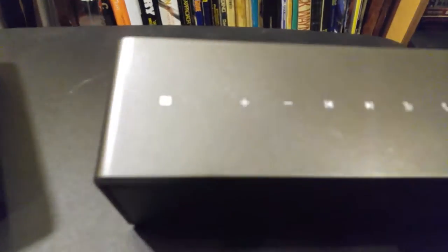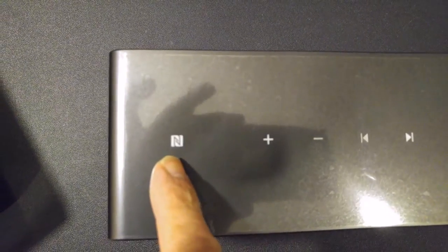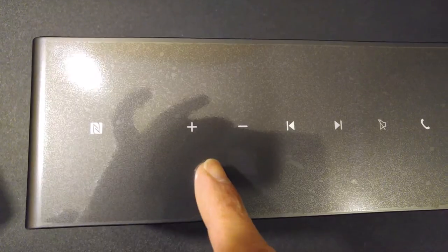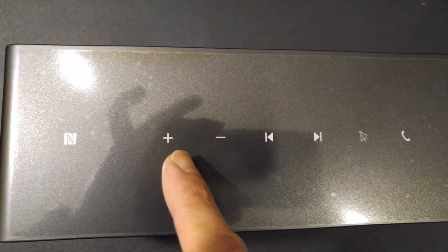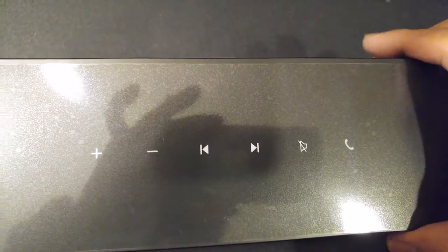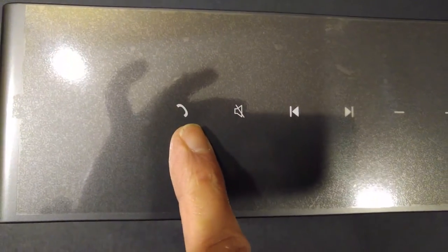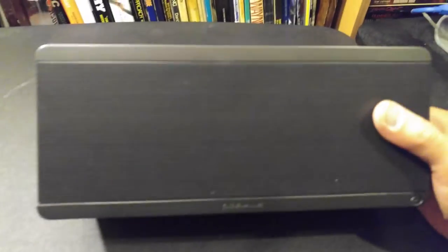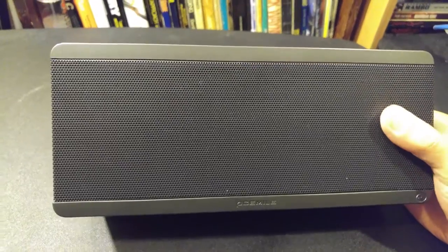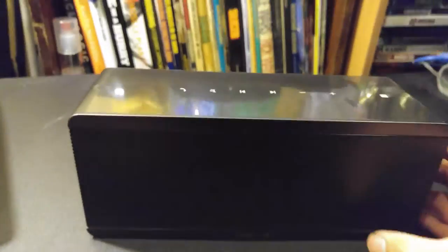Having removed the speaker from the wrapping, let's take a look at it. Up top is where all your controls are — you've got NFC here so you can pair it via NFC. It seems like they're capacitive buttons: you've got plus and minus for volume, and you can probably control the track forward or backward. You can also take phone calls and mute it.